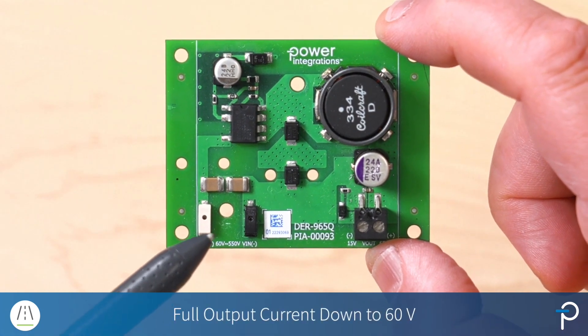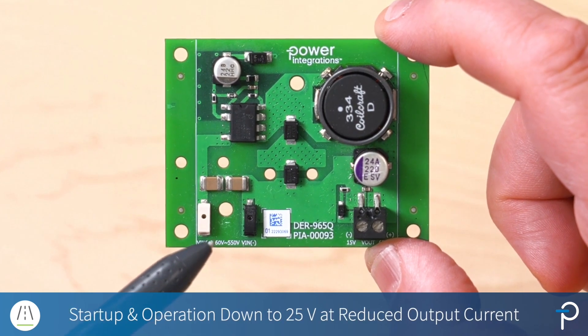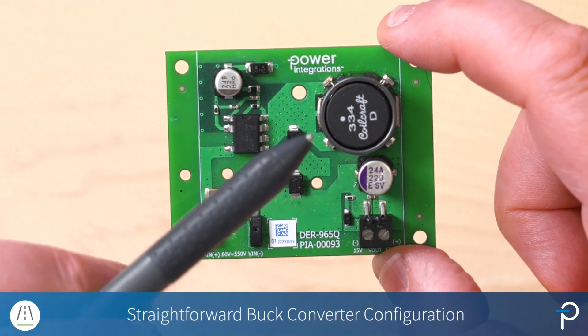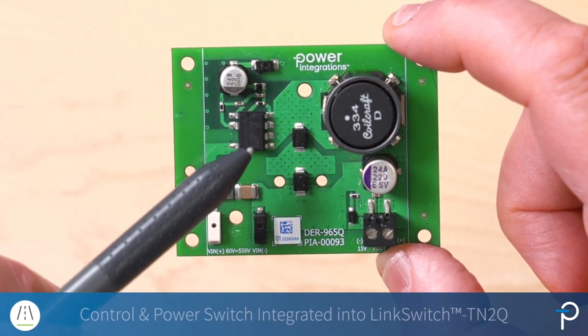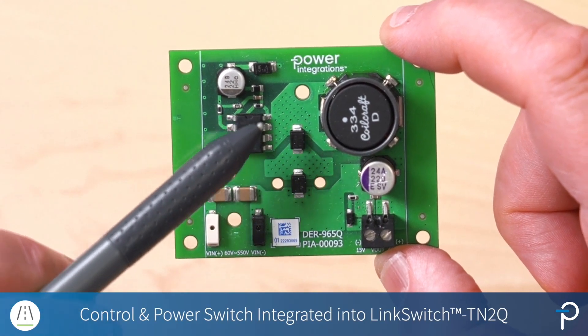It'll deliver the full output current down to 60 volts, but this board will start up and operate all the way down to 25 volts, just with reduced output current. The buck configuration is fairly straightforward. We've got the buck inductor, the output capacitor, and the control and power switch is integrated inside the LinkSwitchTN2Q package here.